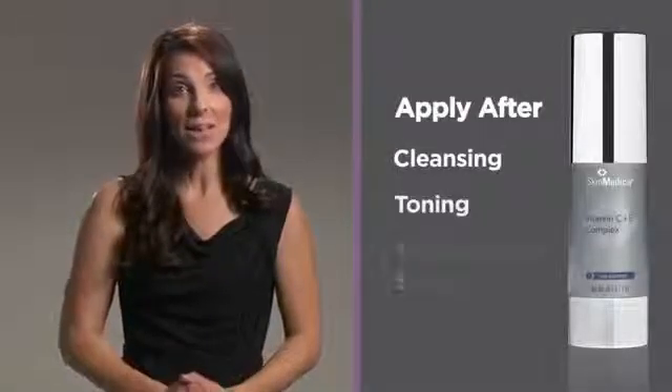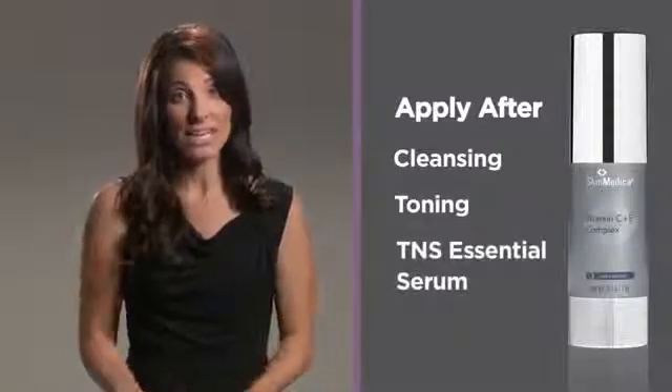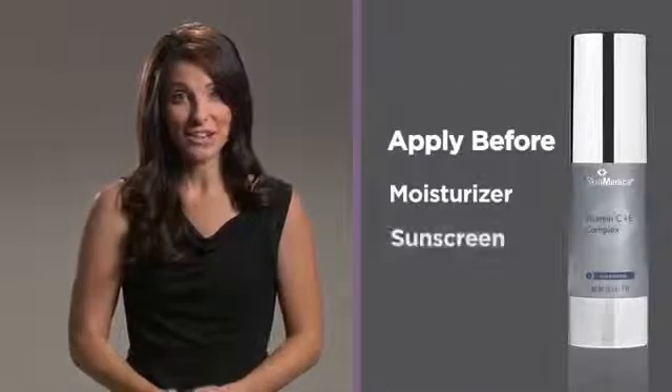It's a very concentrated formula that releases vitamin C and E into your skin throughout the day. You'll want to use this every morning after cleansing, toning, and applying TNS Essential Serum or TNS Recovery Complex, and before your moisturizer and sunscreen.